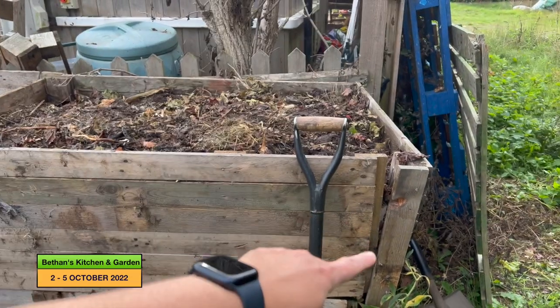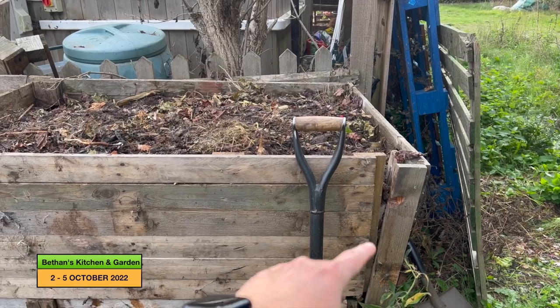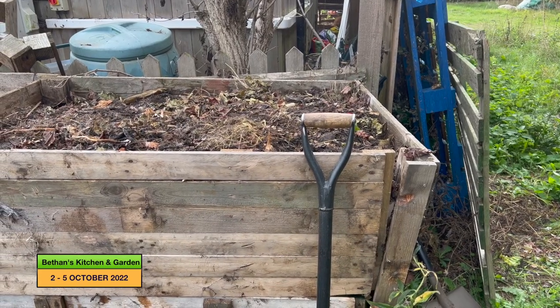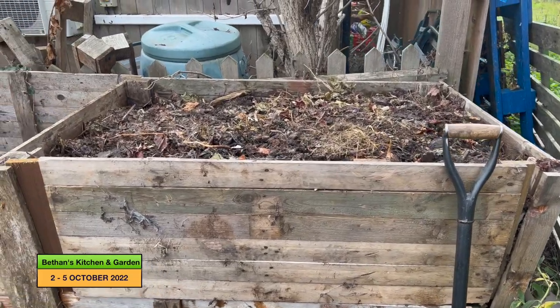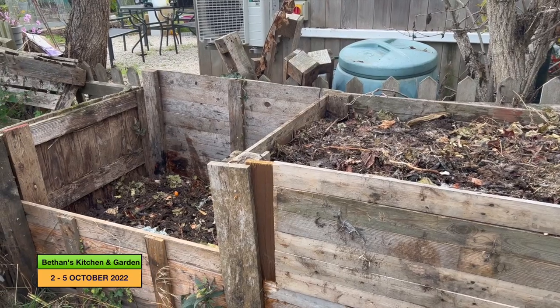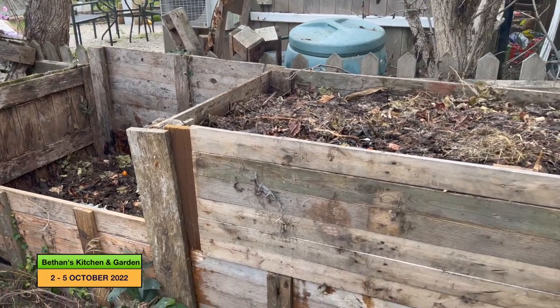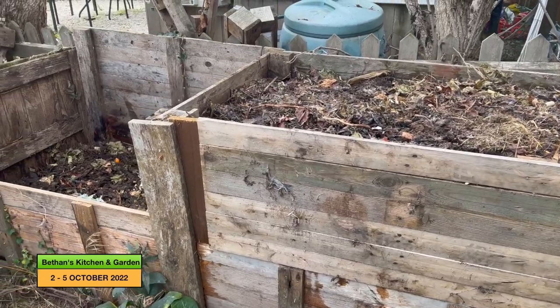But now that I've filled this, this end has really pushed out a lot again so I need to sort something for this fairly soon. But yes, it's had a thorough drench and hopefully it will rot down and I'll get some nice compost towards the bottom of these heaps in spring.